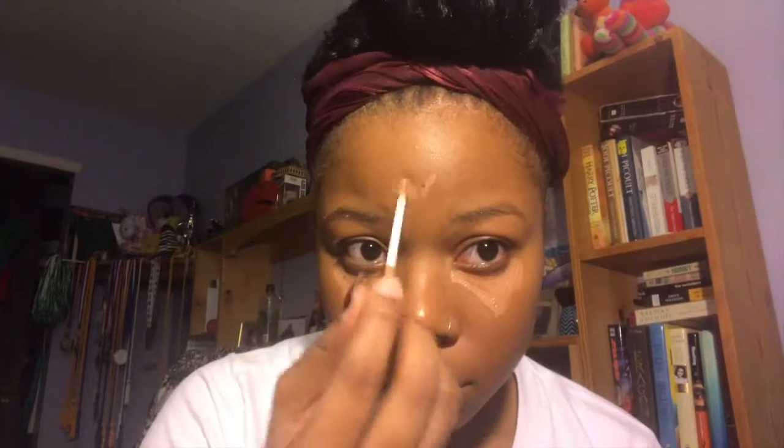Next I'm going to do my concealer — still my Sephora concealer — all over under my eyes, top lip, and forehead. Then I use the tip of my blending brush to blend that in. I also did my eyebrows but it took so long I edited it out — I did them with my NYX pencil.